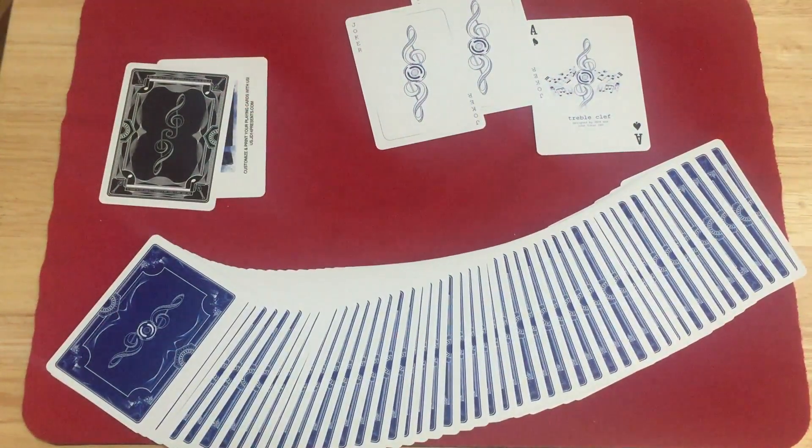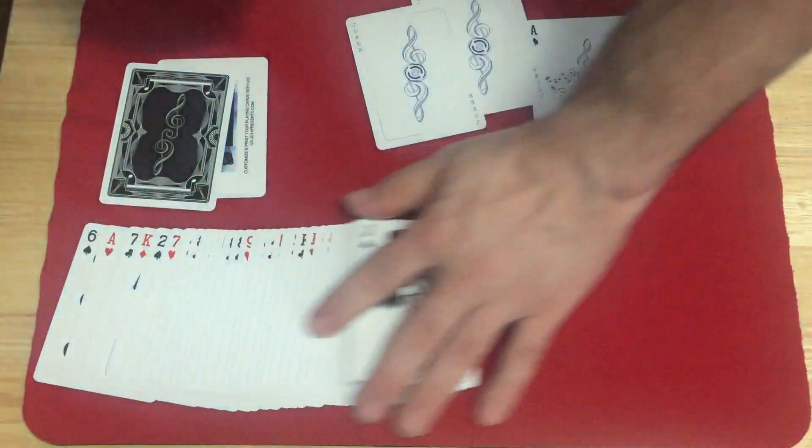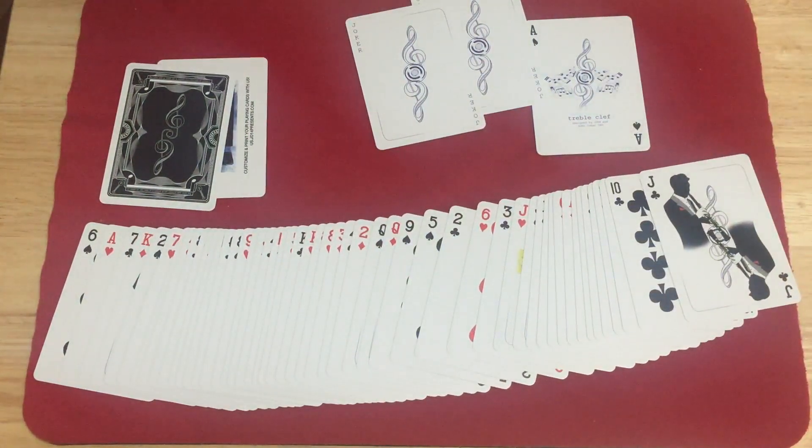I don't remember what I gave the red one, but I'll say a 7.5 out of 10. Fairly nice faces, I don't mind the court cards — some people are not a fan from what I've heard, but I don't mind them. They're okay, they're custom, they're different. And that is that. Comment, rate, subscribe, let me know what you think. I'll see you next time. Thanks for watching.